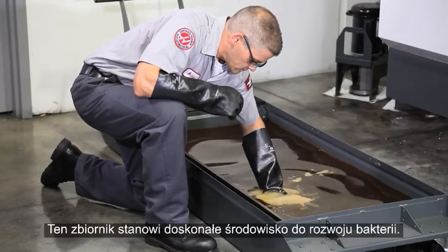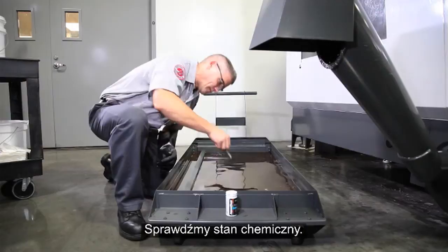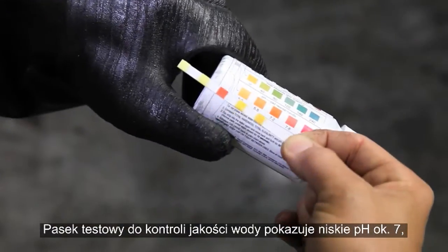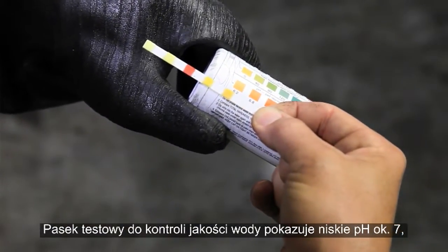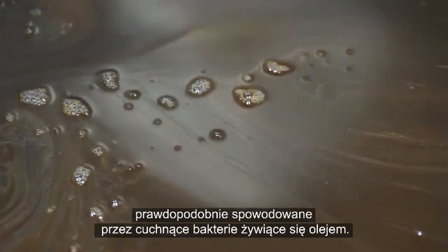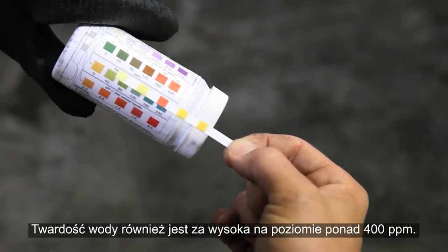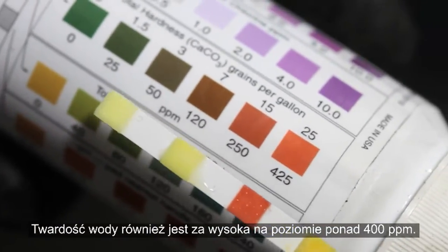This tank is supplying the perfect environment for bacteria to thrive, so let's check the chemistry. Our water quality test strip shows a low pH around seven, probably because of the stinky bacteria feeding on the tramp oil. Water hardness is also too high at over 400 parts per million.